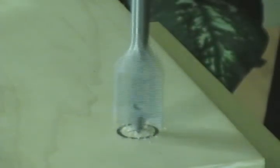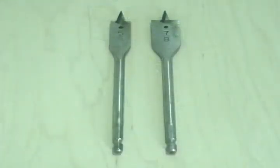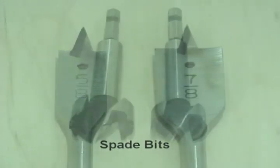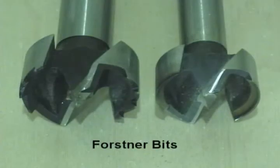Drilling holes through the shelf material for the threaded rods can be done using either a handheld power drill or a drill press. I'm going to show you how to drill the holes using two types of bits: a spade bit, which can be used with a handheld power drill or a drill press, and a forstner bit, which can only be used with a drill press.